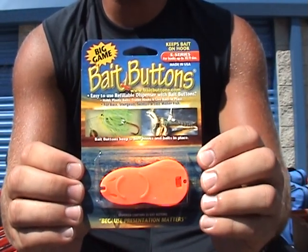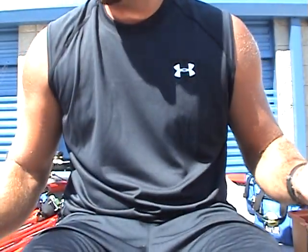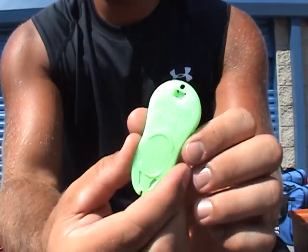Hey, what's going on guys? Here to review the big game bait buttons. You guys may have seen the video from last year that I put up on the original bait buttons. Awesome product here.